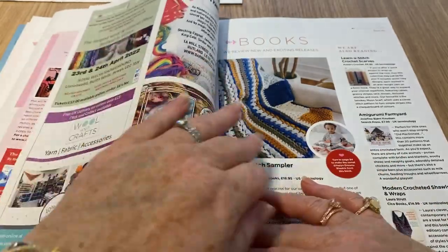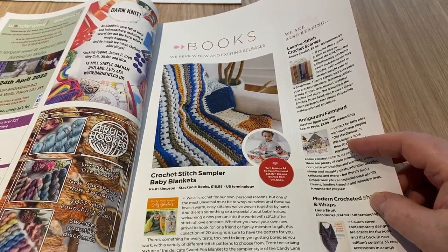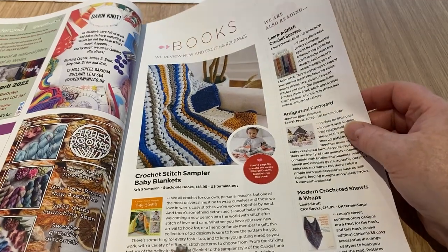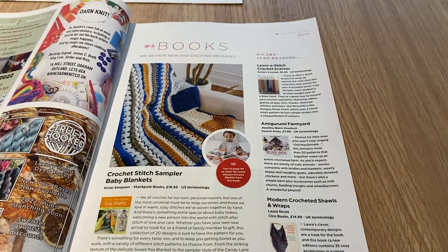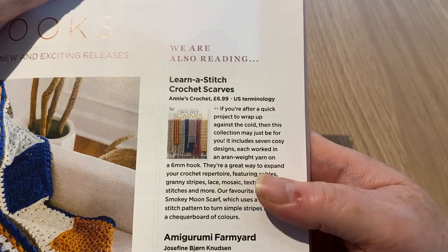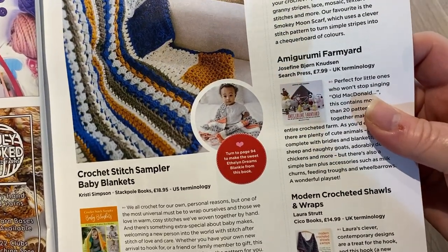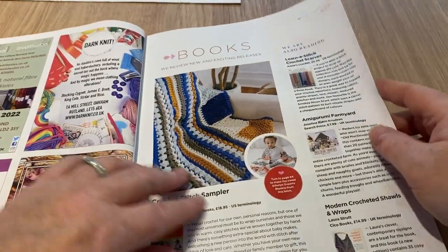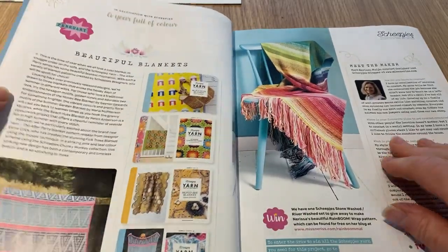We've got some books: crochet stitch sampler baby blanket — I like to call them textured blankets myself. Today is the 16th of February, it's my birthday, so happy birthday to me! Moving on, learn a stitch — crochet scarves. Amigurumi Farmyard is £7.99, the scarves are £6.99, and Modern Crocheted Shawls and Wraps are £14.99. The Annie's crochet scarves are in US terminology, but it's not that difficult to switch.